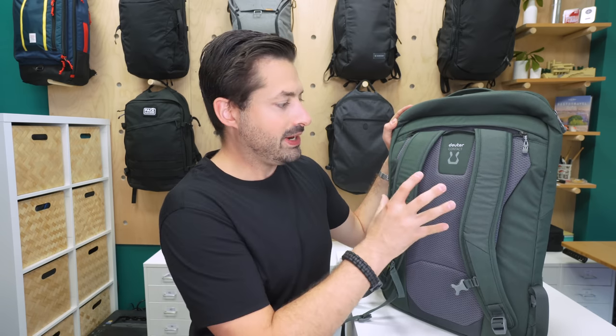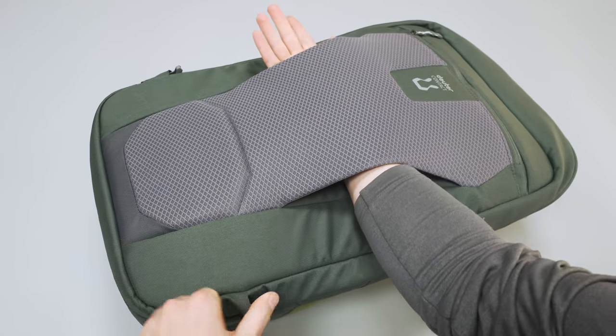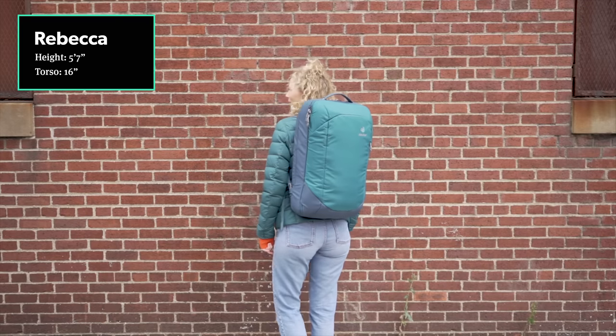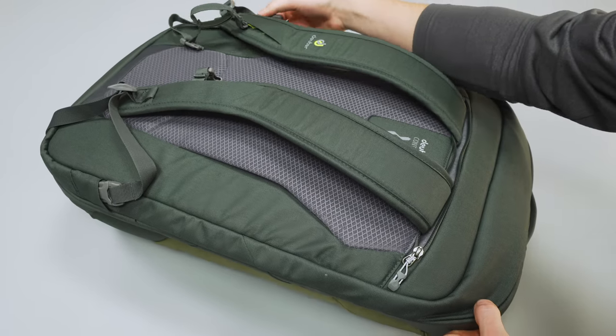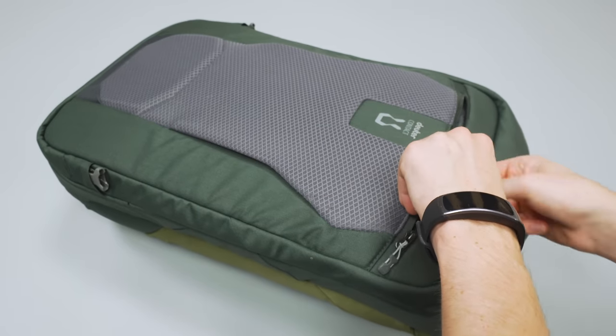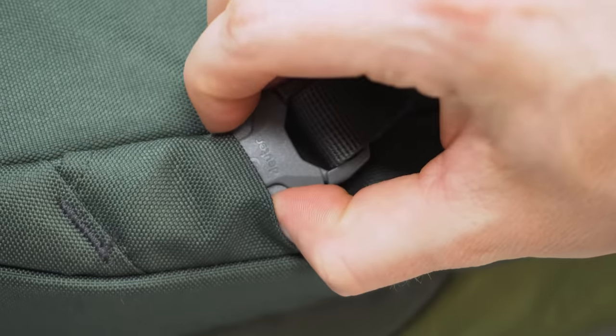The foam back panel provides nice airflow to avoid a sweaty back, and this one does a pretty great job with airflow. Behind the back panel, there is a luggage pass-through so you can stick it on top of roller luggage and wheel it through the airport. However, we found that the straps can come undone without warning. Between Taylor and I over three weeks of testing, it happened a total of three times — when the bag was jostled and the buckles were bumped on the sides. This isn't great if you're trying to sprint through the airport to catch a flight.